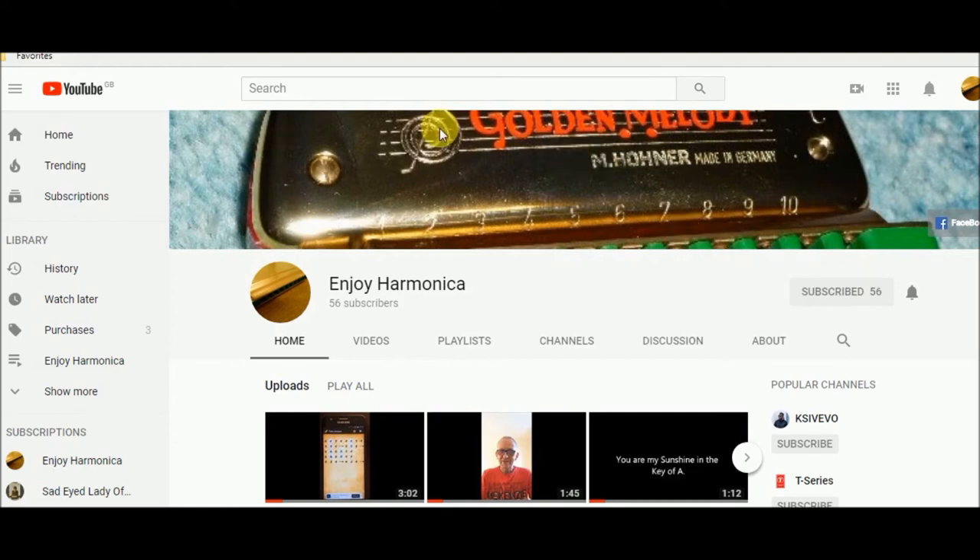Then you message me using the Enjoy Harmonica Facebook page, Facebook group, or Enjoy Harmonica YouTube channel, and I will send you a link back to your email address. The next video will explain a little bit about the course.